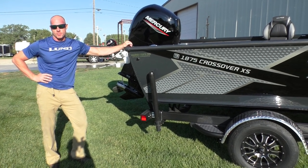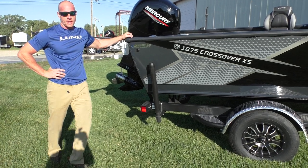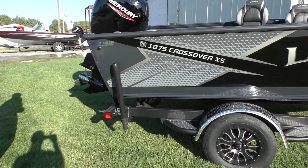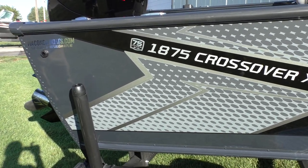Hi, this is Travis with Wakanda Boats. We're here in Republican City, Nebraska, and also in Glenelder, Kansas. Today I am super excited to show you the brand new 2023 1875 Crossover XS.